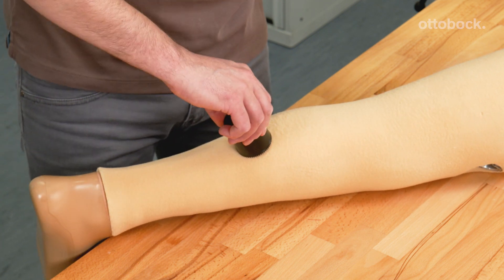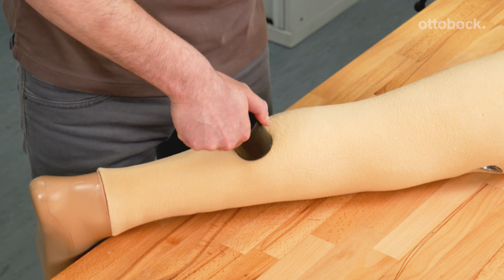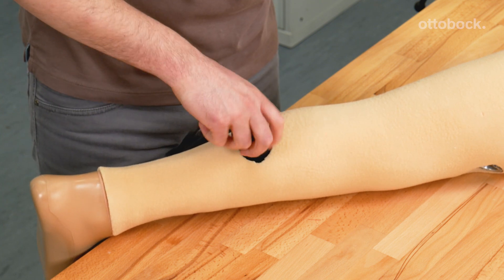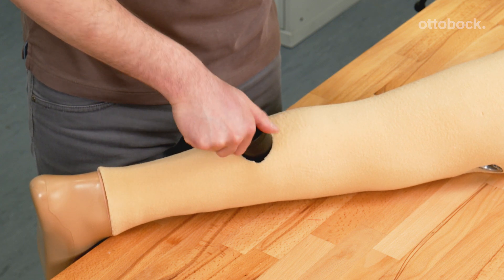Rotate clockwise to cut a hole into the foam cover. Please note: applying too much pressure can rip the foam and lead to an uneven inner surface. Remove the hole cutter, unscrewing the centring rod.